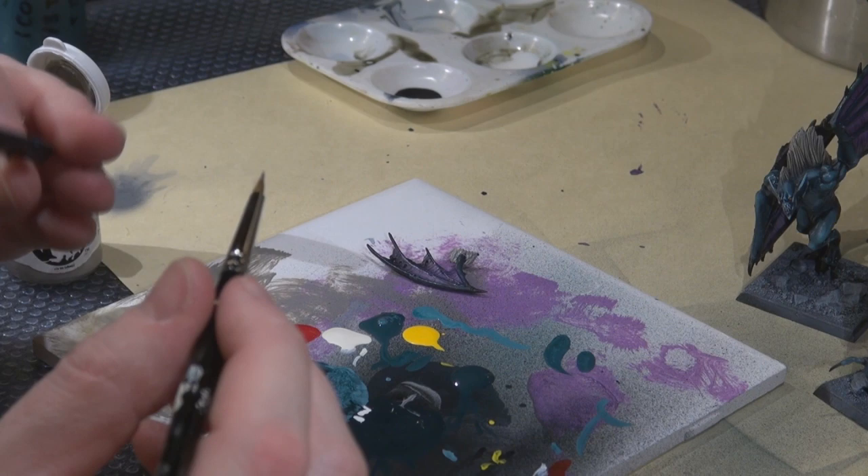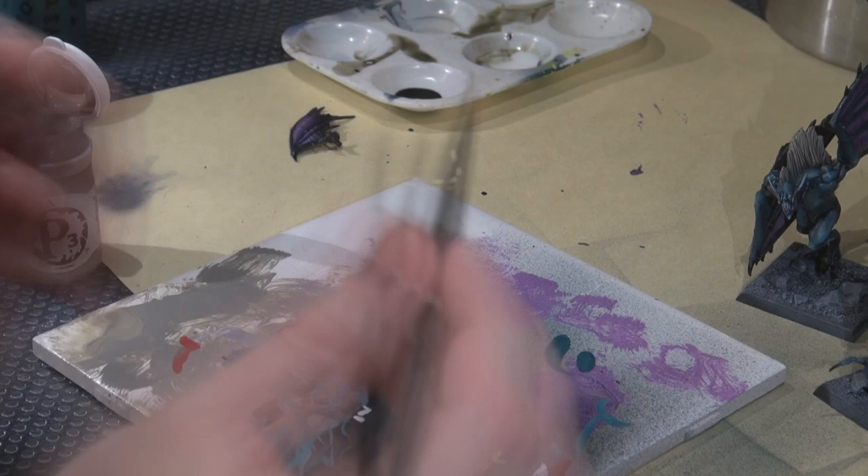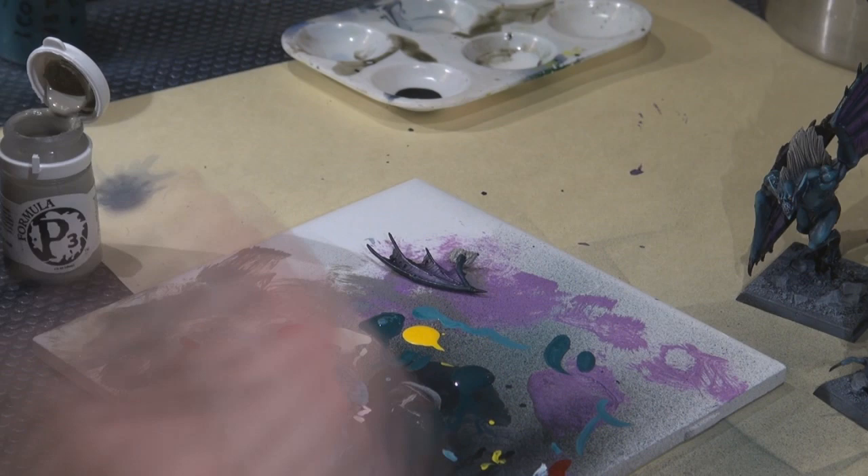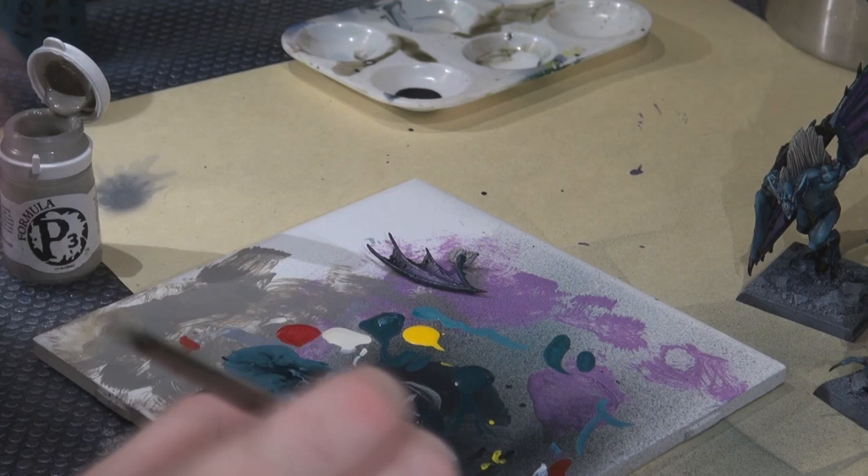Here I was painting the hair on the little wings for the boss creature. I got a bit lazy — base of troll blood highlight — and then just washed it with Devlin Mud, because at this point I wasn't going to do five washes to those little pieces of hair.